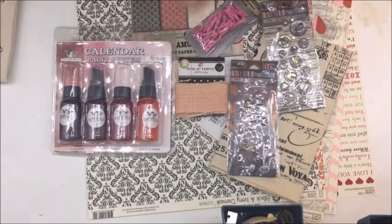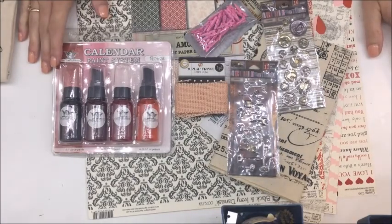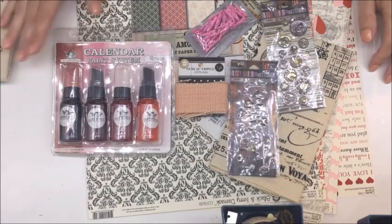Hello everybody, Bets Golden here. Today I have a card swap that I have to prepare for and I literally need to get it into the mail tomorrow.